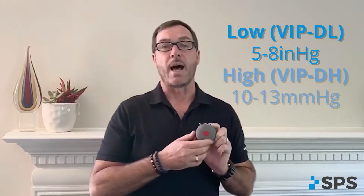There's two versions of it. There's the low vacuum level that gives five to eight inches of mercury, for your lower active patients, for patients who don't want a lot of draw or vacuum on the system. And then there's the high that will give you 10 to 13 inches of mercury, depending on your socket fit, again using a sleeve with that.